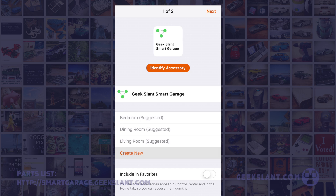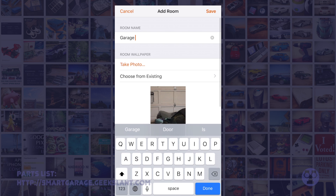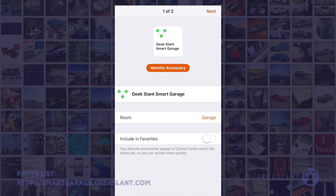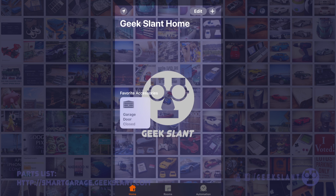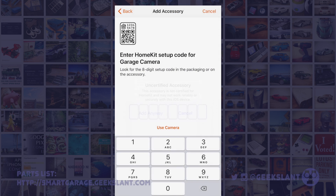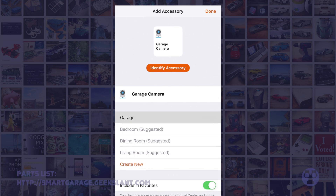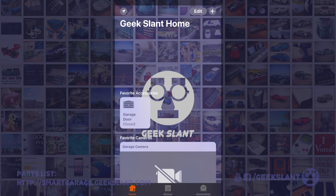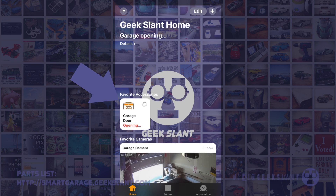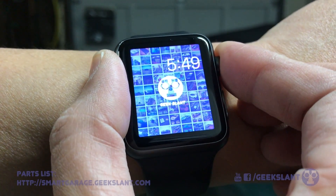Tap Room to create a new room called Garage and feel free to change the wallpaper. Change the garage door room to Garage. Tap the plus button at the top right to add the camera, then tap Add Accessory, Don't Have a Code, then Garage Camera, and use the same code 12345678. Change the room to Garage. After a few seconds you should see a snapshot for the garage camera. Press the garage door button to open and close the garage door. You can also use Siri to open your garage door.